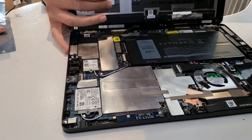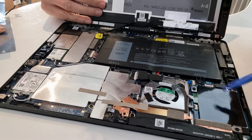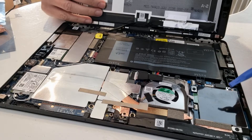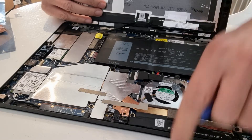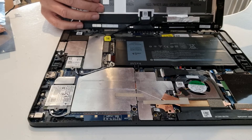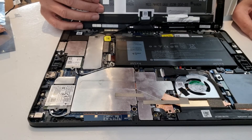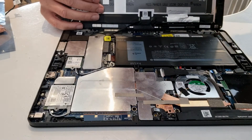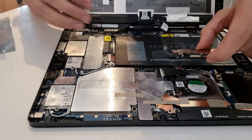Now we're in the area we want. Depending on the model you have, you may already have this module here. This module is the card reader, and there's a fingerprint reader as well — this model has the fingerprint at the back. If you look here, these are the WiFi and free G cards. Some models may not have these, but they can be added afterwards if you can find them on eBay.